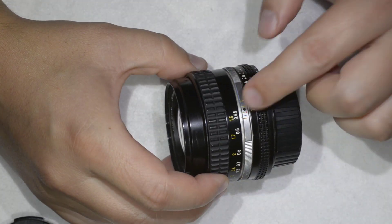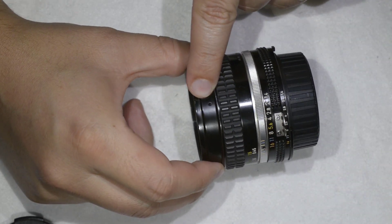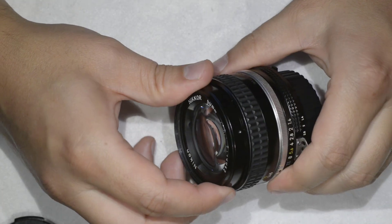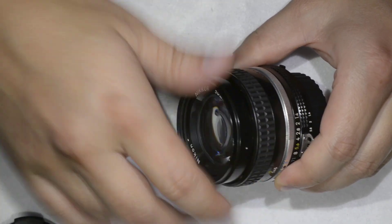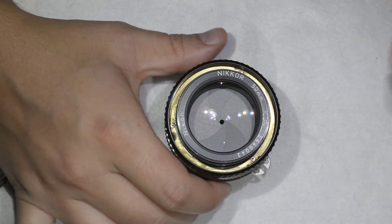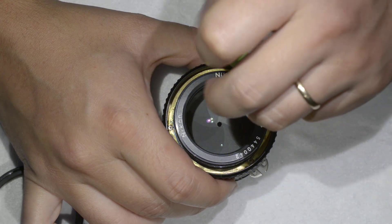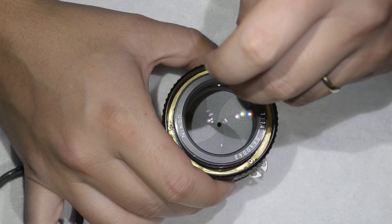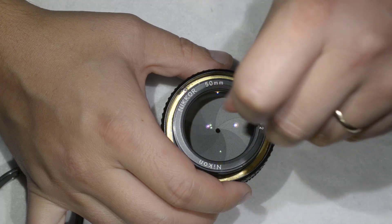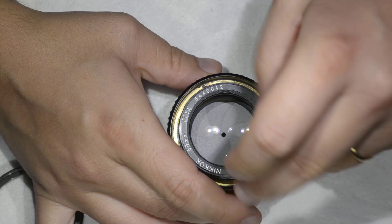First of all, go to the lowest focusing position. Here you will find a hole — there's a screw in the barrel, and I already removed the screw for convenience. Then you need to unscrew this part here, and then you will have three screws and a brass ring that I'm going to remove now.